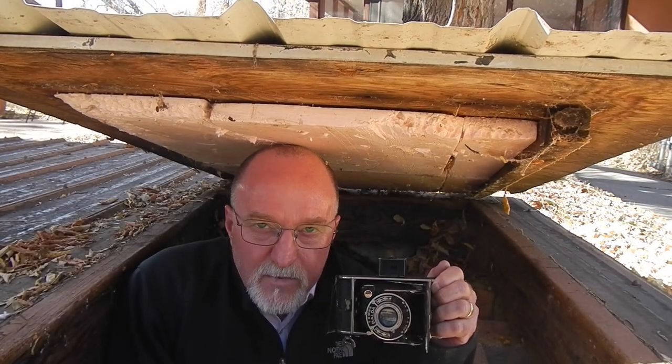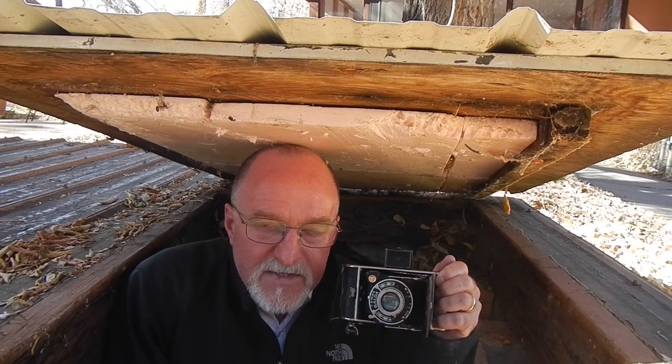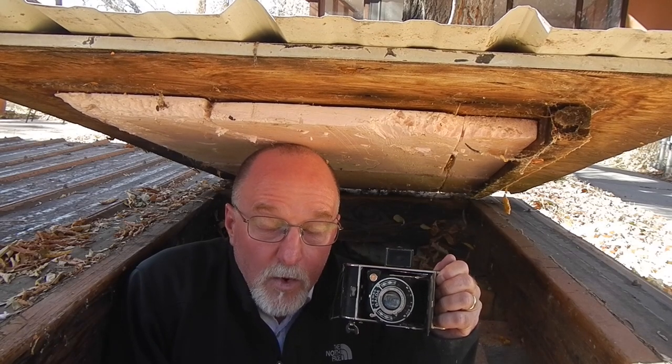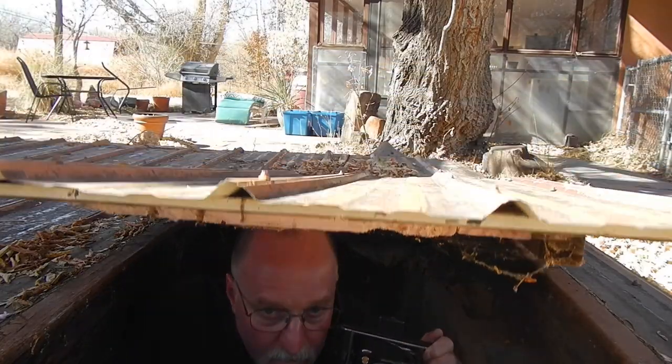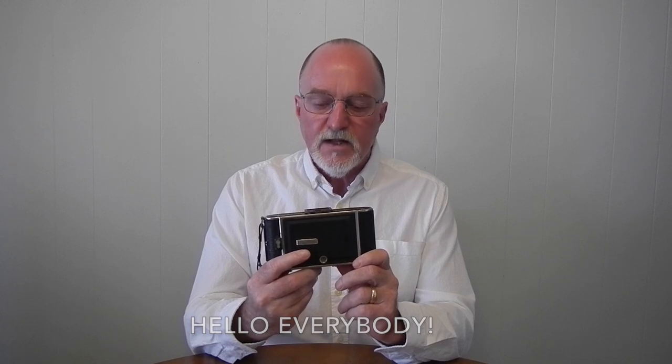A camera like our next one was used to forge fake IDs for the escape from Stalag Luft III during World War II. Our next camera is the Balda Juella, made in Germany from 1933 to 1939.